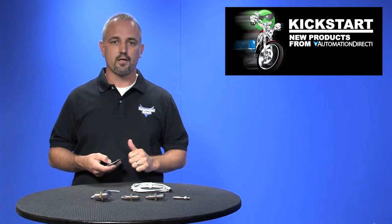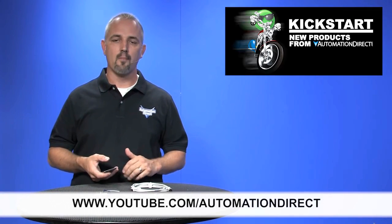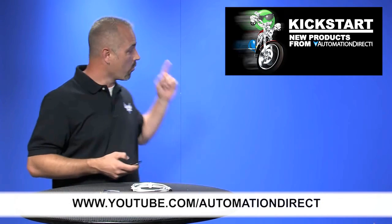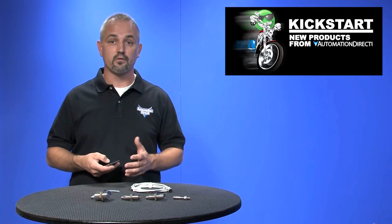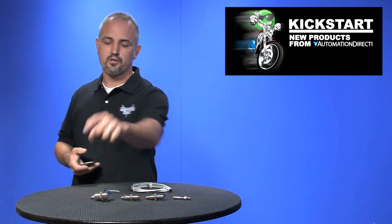Check back with us often on AutomationDirect's website or on youtube.com/automationdirect for more Kickstart videos. If you are watching on YouTube today, please let us know what you think about these sensors or how you plan to use them in your next application by dropping us a comment below. Thanks for watching and we hope to see you again soon.